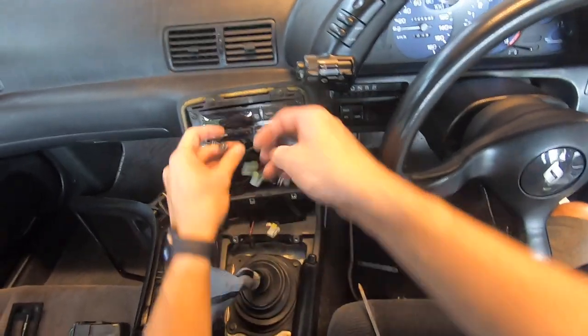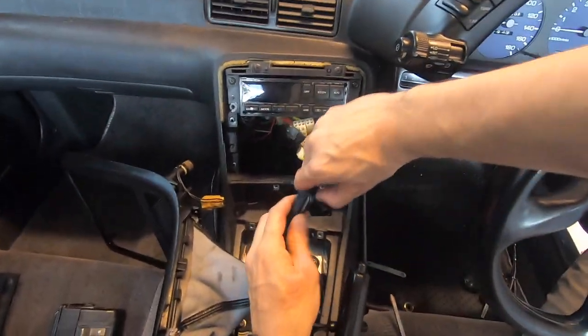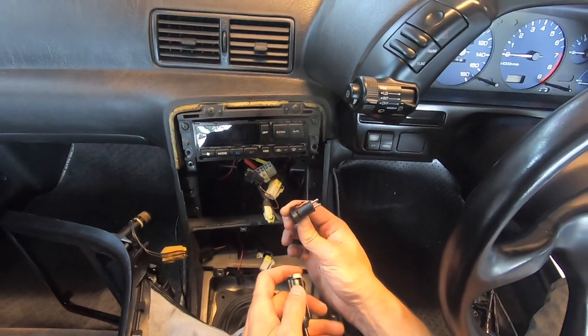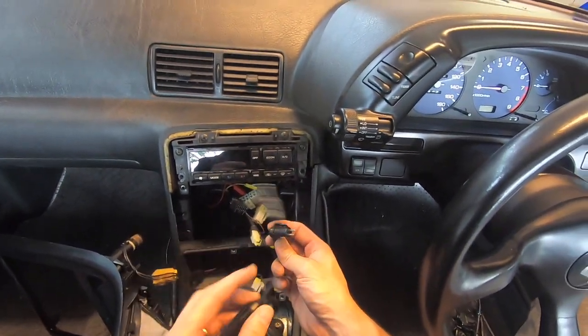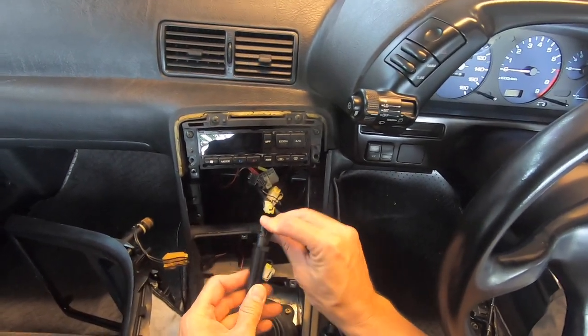I already have the adapter from the CD changer, so I'll go ahead and show you what the plug looks like. This is what it looks like going into your radio — you need an adapter to go from this connector to this one. This is already in here.